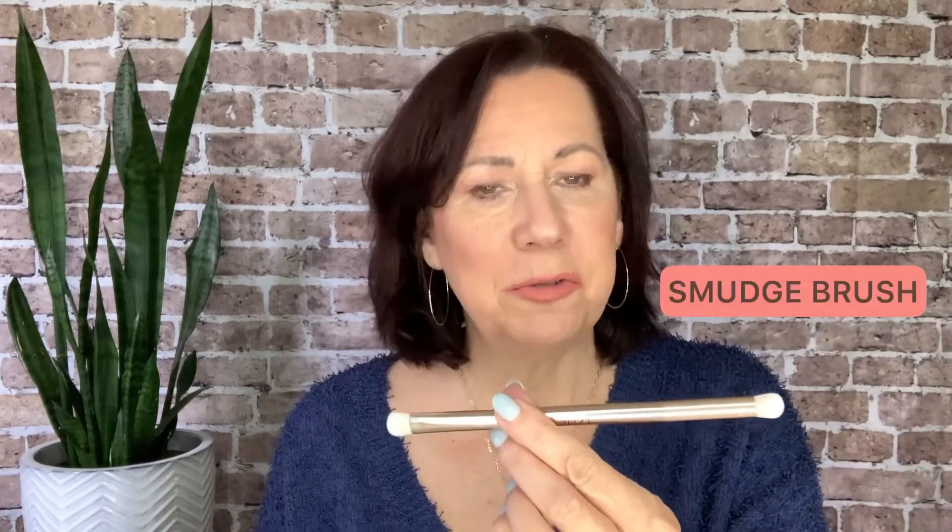Next is the smudge brush. This can also be used for eyeshadows — it's a little bit bigger and denser. It has an oval end and a round end. The way I like to use it: once I've put my brightening highlight on my lids as a primer, I take the smudge brush and dip it into either a very light eyeshadow or our vanilla dust setting powder to cover my entire eye. That sets the cream and gives me a nice clean base for doing eyeshadows. This brush is also great for small color correction areas and I love it for doing a nose contour — the oval end is just the perfect shape for that.